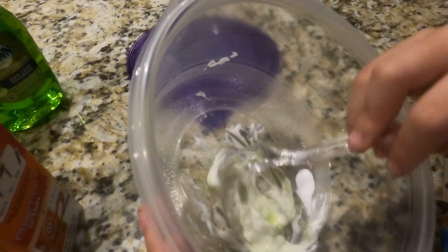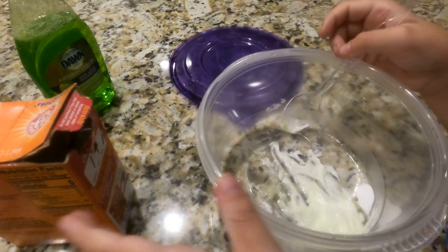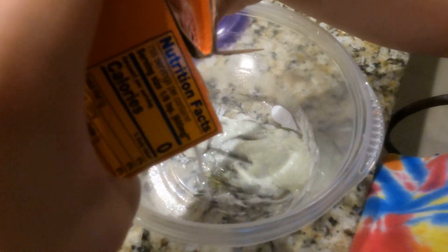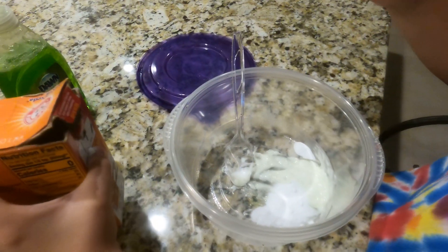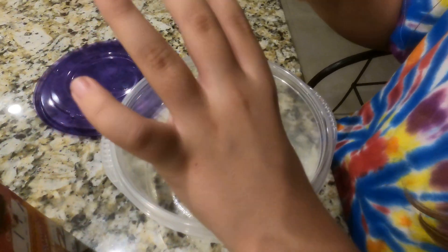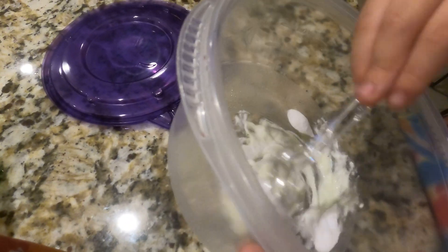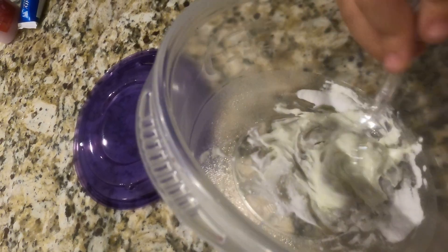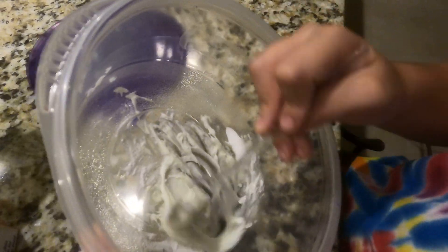It has a nice color! I want to add some food coloring to it. It definitely needs more baking soda. You could also use baking powder — I actually have both. This is so cool, it's actually like a dough now. This is working, this is working! I'm so happy.